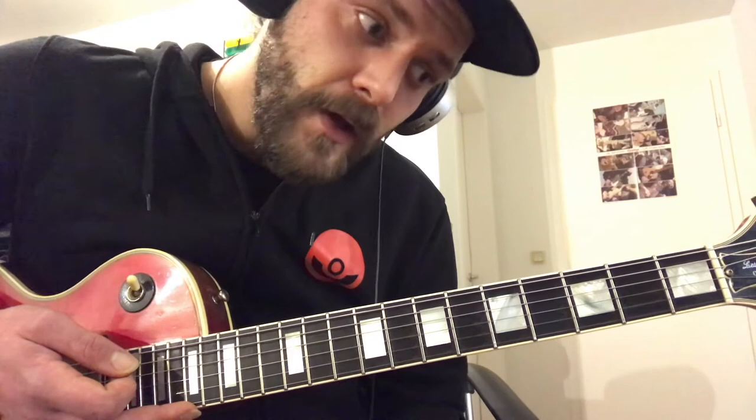So that's the first thing we have to understand to understand the CAGED System. What the CAGED System means is that I can play every major chord in one of these five shapes. And I want to explain this to you on a C major chord.